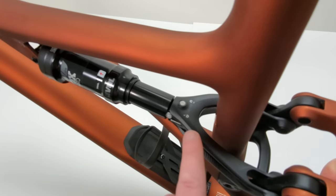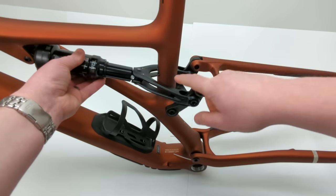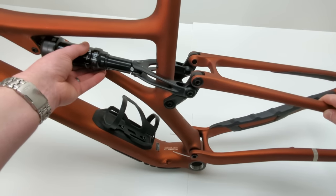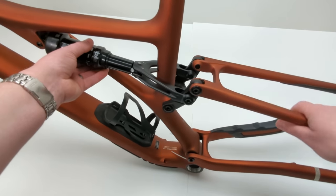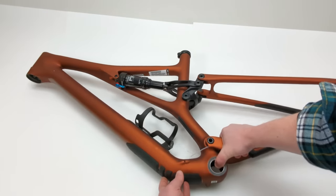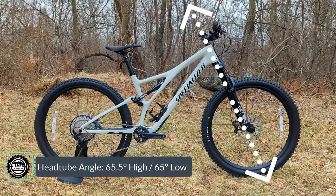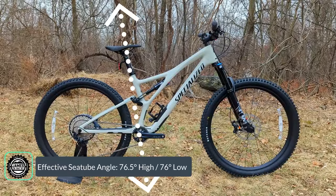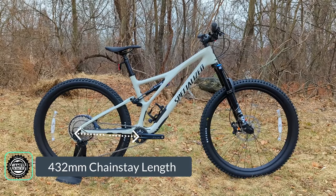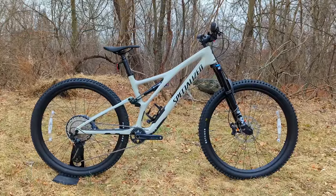One of the cool features of this bike is the high and low position for the shock. By switching from high to low, it elongates the chainstay length, allowing the bike to pitch forward slightly and get a touch more aggressive. In the low position, the angles slacken out. That nets out to a head tube angle of 65.5° high and 65° low, a seat tube angle of 76.5° high and 76° low, a chainstay length of only 432mm, and a bottom bracket height of 335mm high and 328mm low.